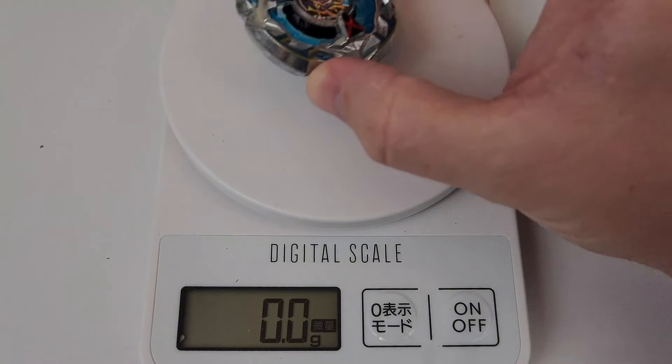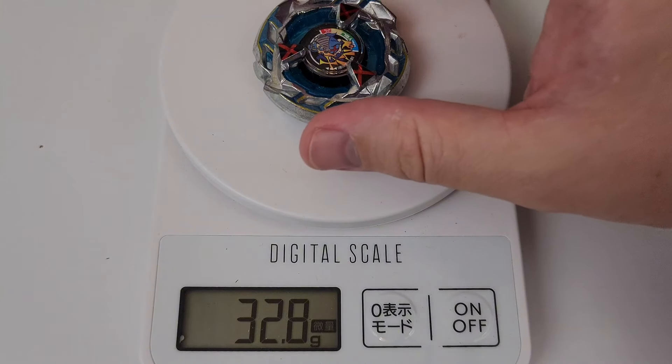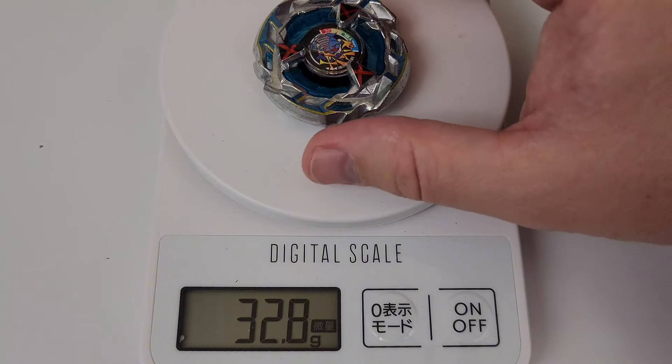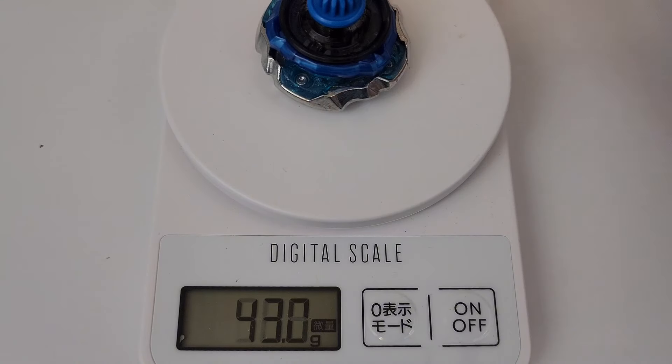All right, guys, and here it is all snapped together, looking absolutely good. I really do love this, to be honest. Like I mentioned, the 80 height is not my thing, but aesthetically this looks just like perfection. And I really want to go ahead and have it on the shelf as a display item.